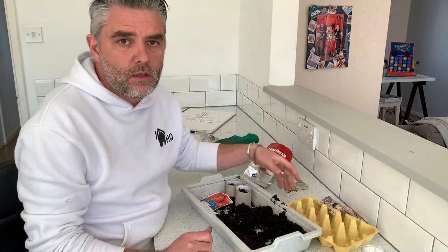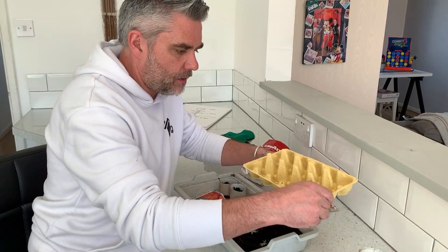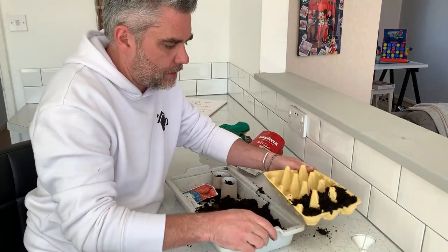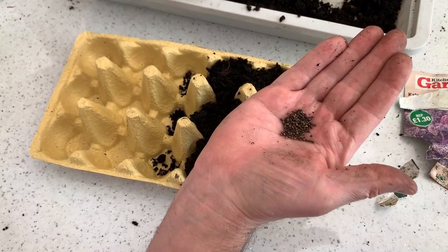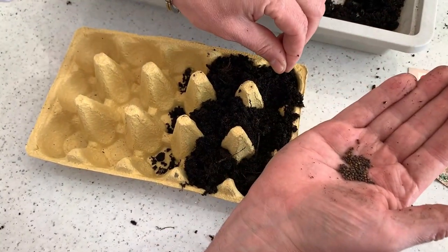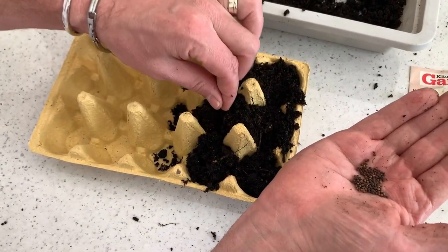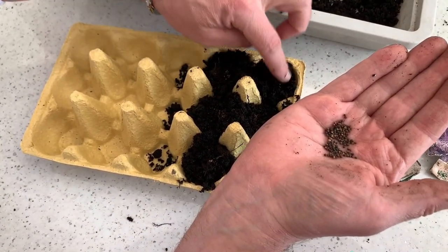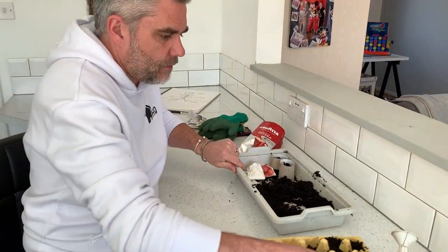I do like recycling stuff to make planters out of, so this next one is going to be our little egg box tray. Again, simple — put a bit of soil in and this time I'm going to sow some kale seeds. As I said, this is to celebrate World Earth Day — it's the 50th anniversary of World Earth Day — and we're doing what we're doing to celebrate and showing lots of respect to the natural world.